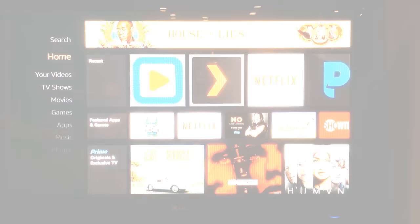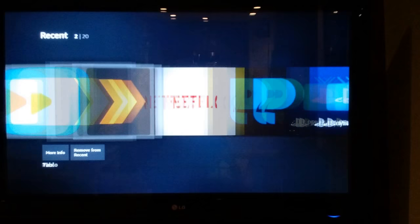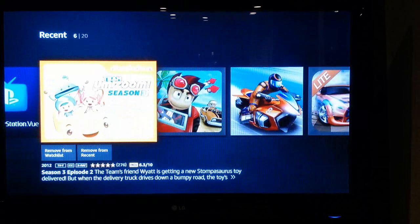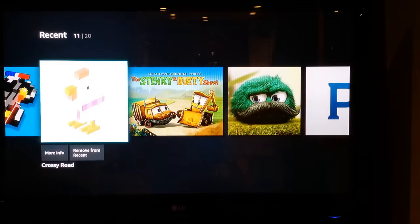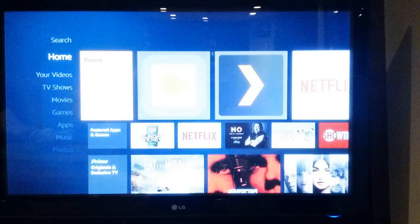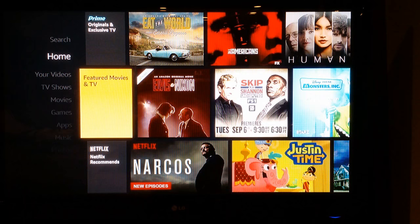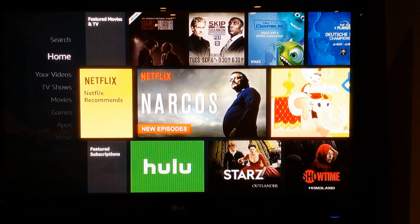Here we are on the home screen of the Amazon Fire TV that we just installed in our living room. At the top you have your recent apps that you've used — Tablo, Plex, Netflix, PlayOn, PlayStation View, some Amazon Video, video games, and more. They've recently added the ability to search other apps besides just Amazon — now you can search Netflix and up to 75 different apps for content within the apps.